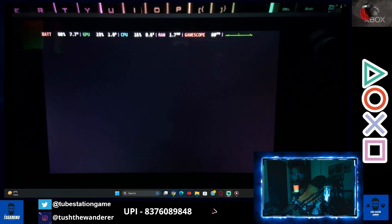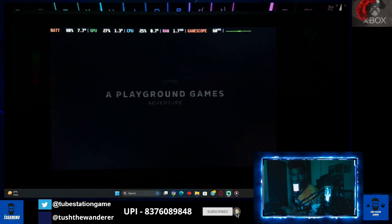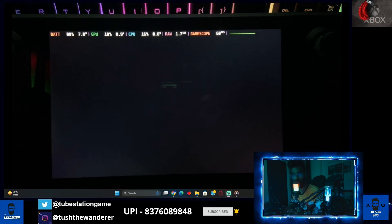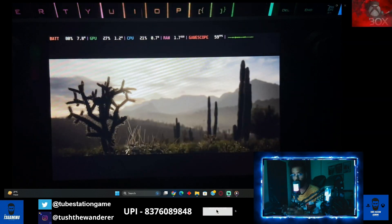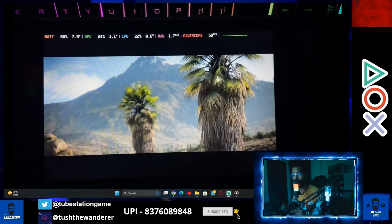Hello guys, welcome back to the channel, welcome back to Tube Station Gaming. Today I'm back with another trick video: how to play your Xbox games or how to stream your Xbox games to your Steam Deck. If you are willing to play your Xbox games remotely on your Steam Deck, then yes, there is a way and I'm going to tell you today how to do it.